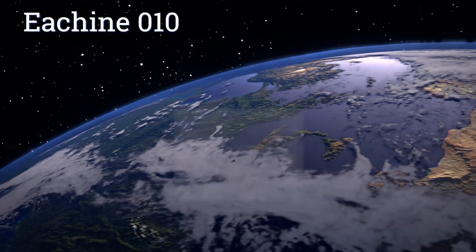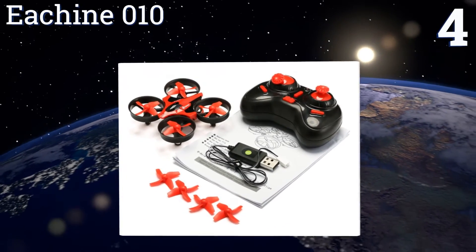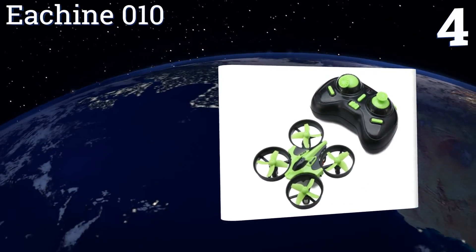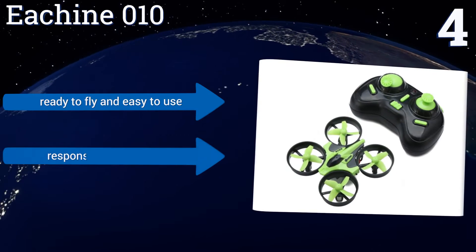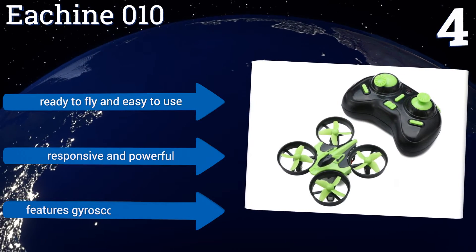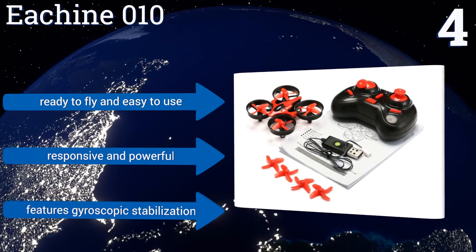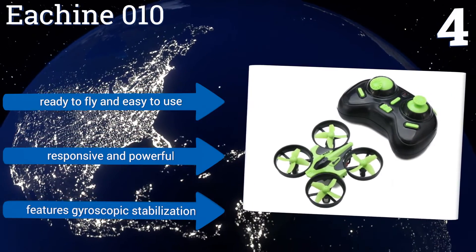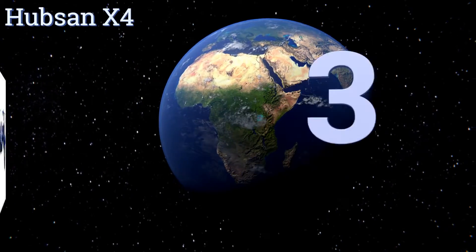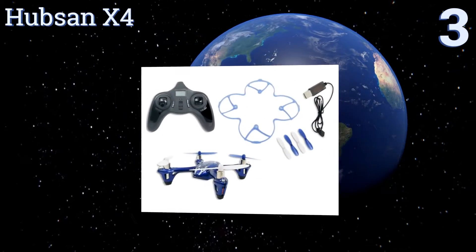At number four, the E-Sheen 010 can be operated in compass mode to maintain flight path and direction according to the controller's orientation, and is capable of doing flips and barrel rolls with ease. One-key automatic return brings it right home when it ventures out of sight. It's ready to fly, easy to use, responsive, and powerful, featuring gyroscopic stabilization.